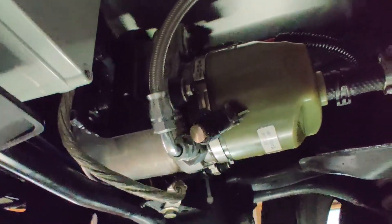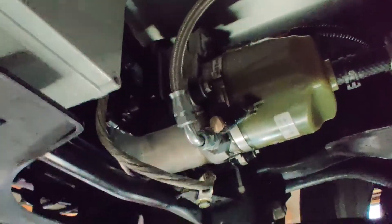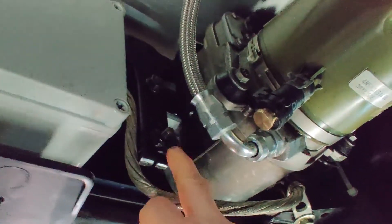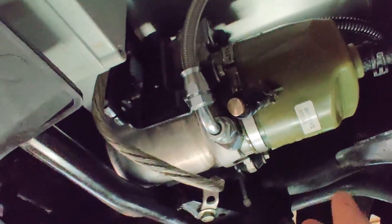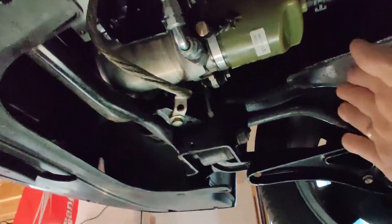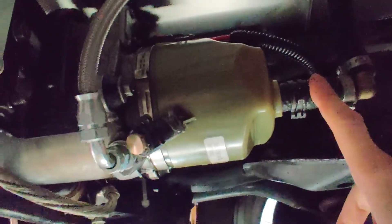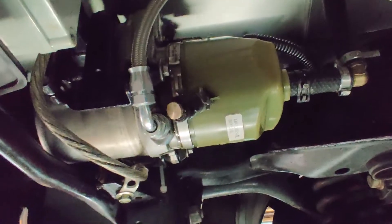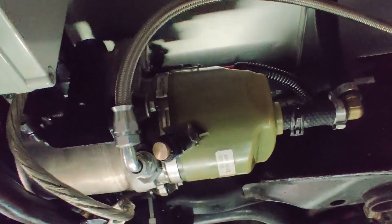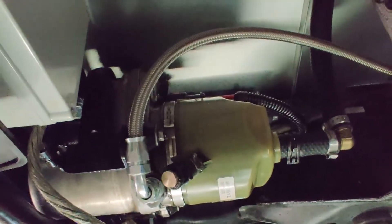To overcome this I developed a very simple procedure. This pump is only mounted to the bracket with three small bolts, and it just takes a few minutes to take the pump out, lower it down, and set it in a vertical position so that the port is facing perfectly up. This is the procedure I do to fill the pump with steering fluid and prime it.